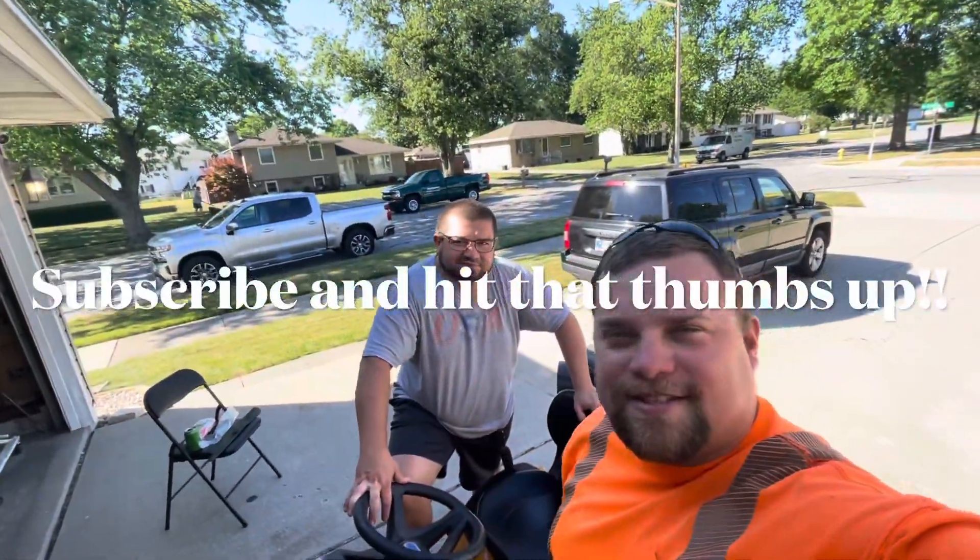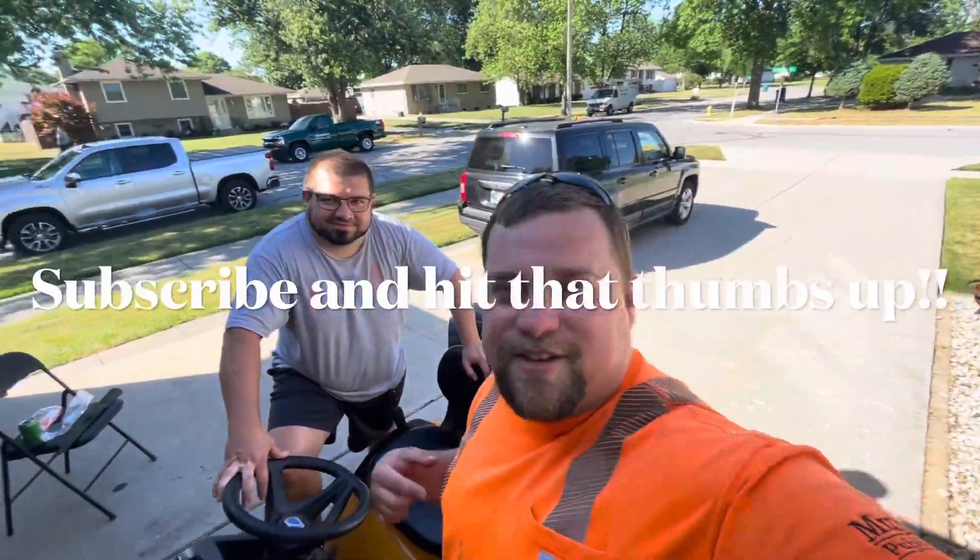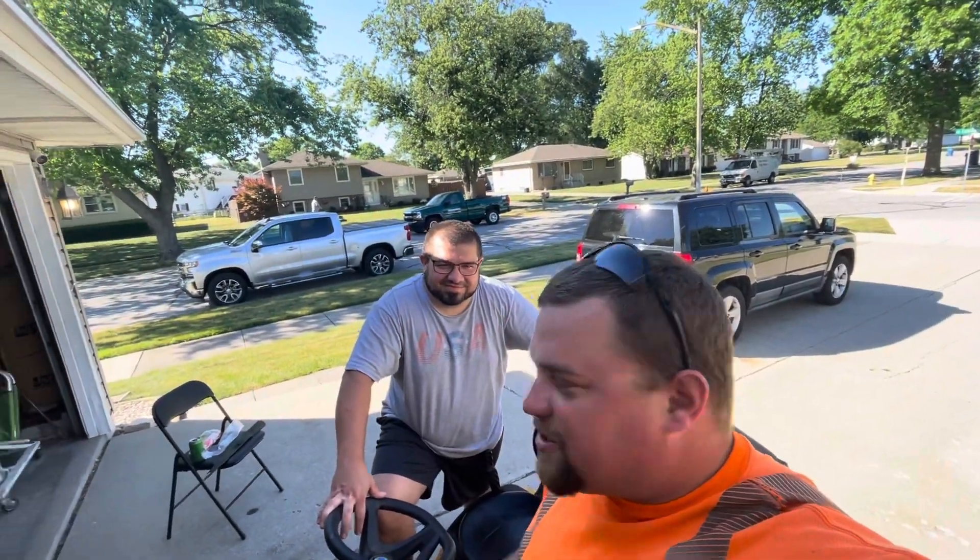What's up? We're at my friend Matt's house. Matt, fun fact, was the officiant at my wedding. Anyways, what are we doing?